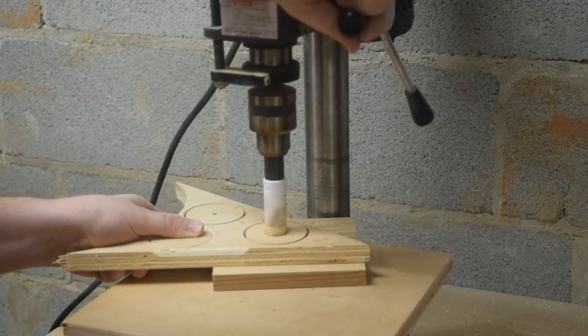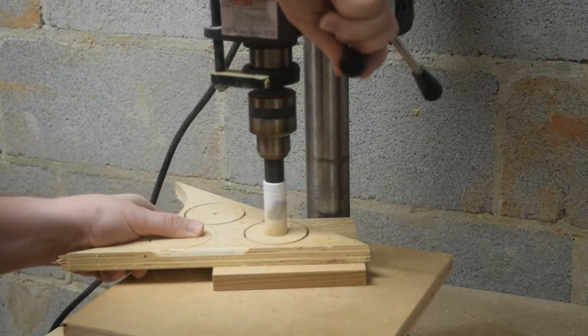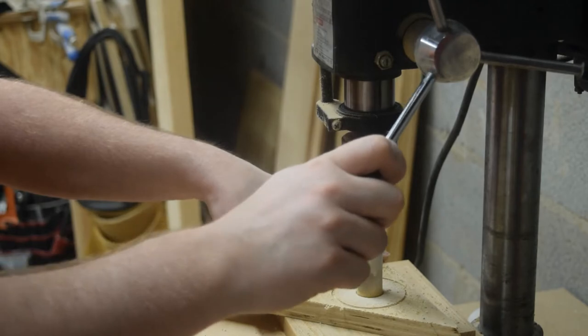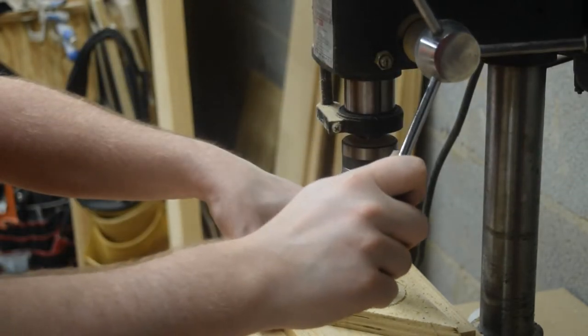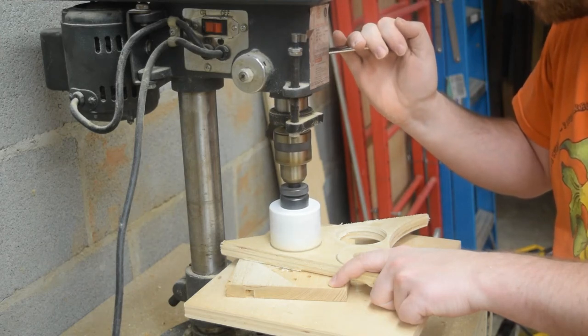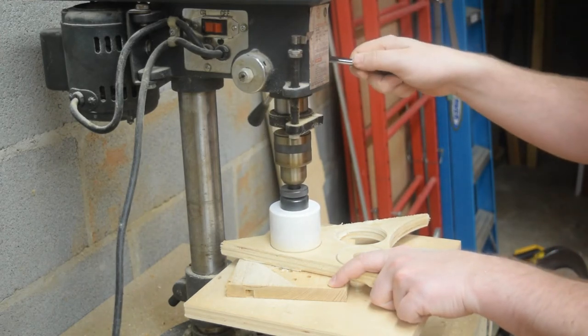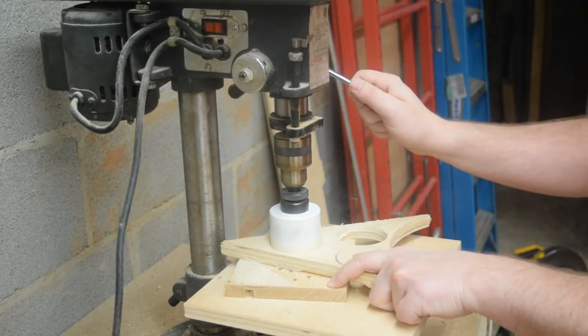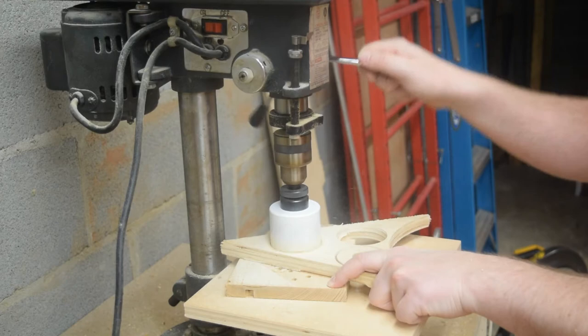Swapping out for a smaller hole saw, maybe about an inch, drill out the inner circle from both sides. This erases the center, which is why that indention was necessary. Then changing back to the larger hole saw, line it up in the shallow groove and finish drilling it out. The reason to drill from both sides is to reduce tear out.